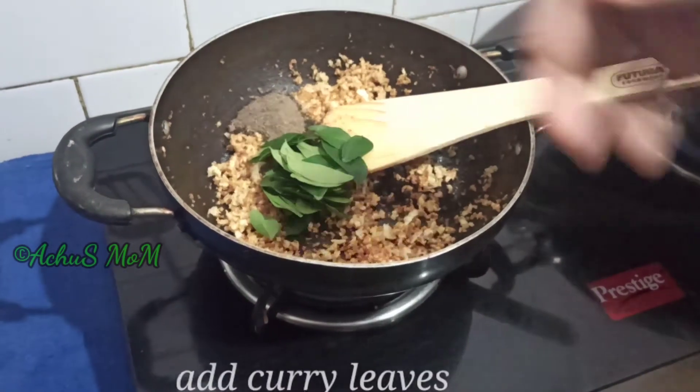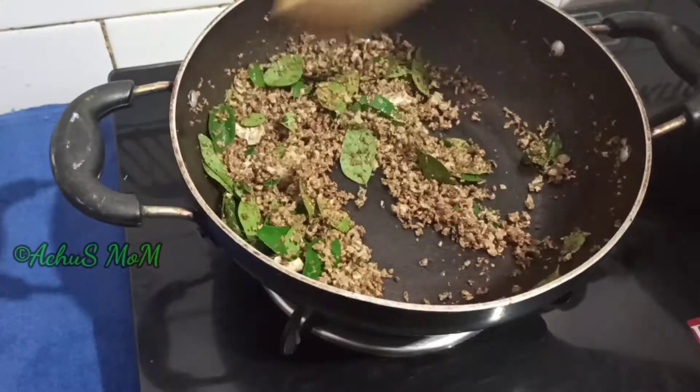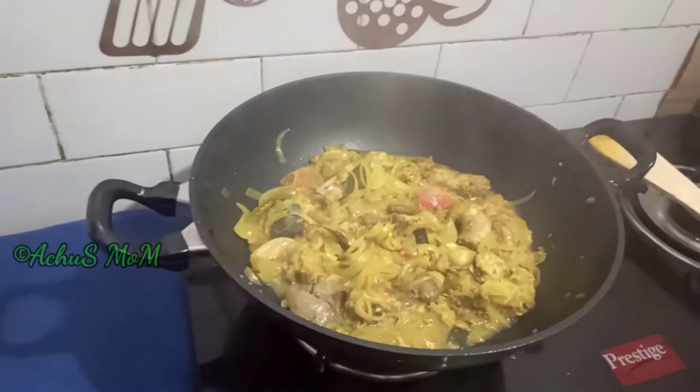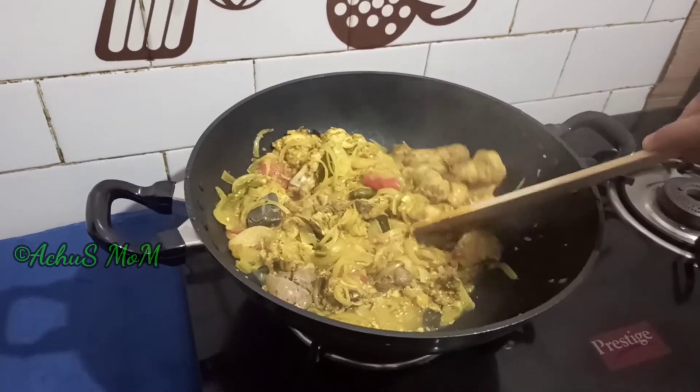Mix it on the gas. Add chicken to make it. Add the chicken.